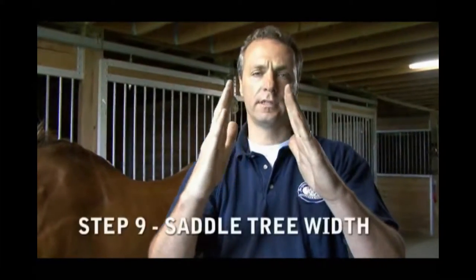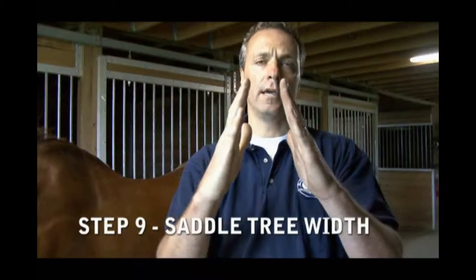Now we check our saddles for balance, straighteners, and tree angle. Tree angle is when we make sure that the saddle has a matching angle to the horse's shoulder. Now we're going to talk about tree width. Saddles come in different widths and it's important for the horse's shoulder to go through. As a rider, you want the horse to move free in the shoulder and the saddle should not be in the way.